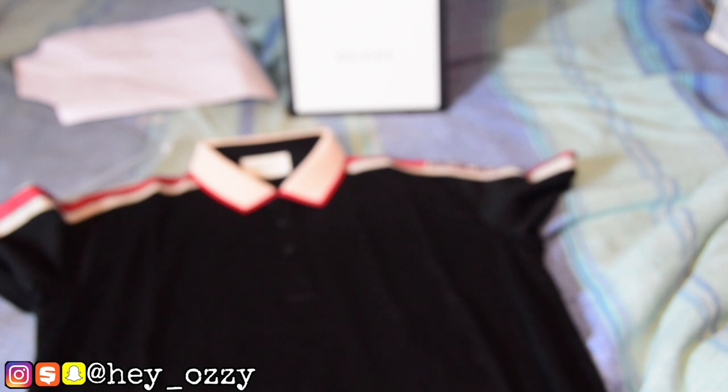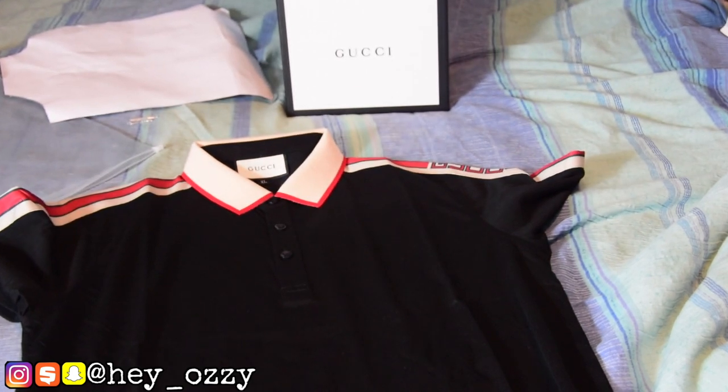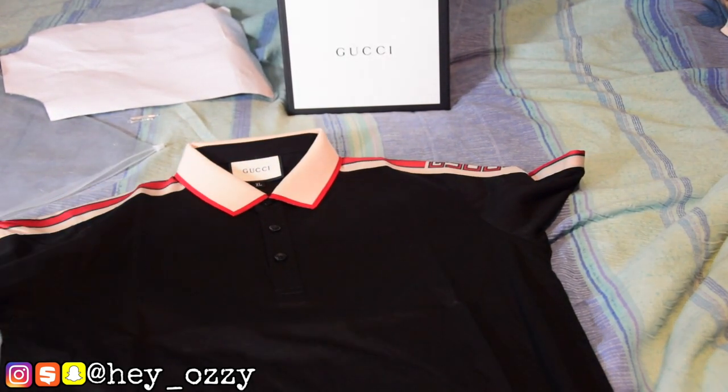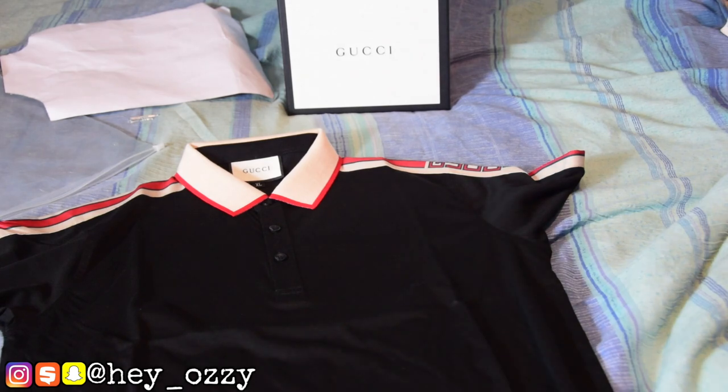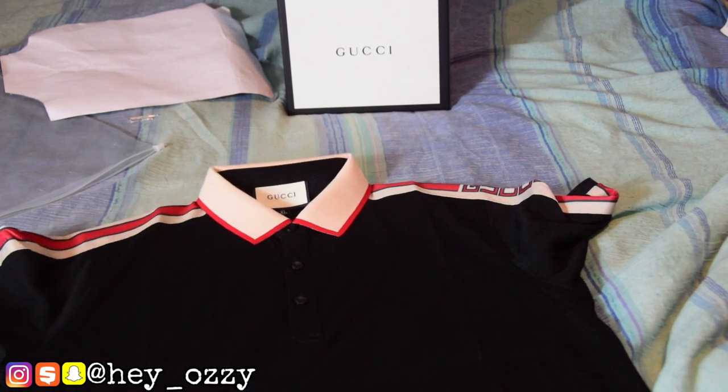I don't know if you guys have been keeping up with past videos on my channel from Yes KSI — this is the third Gucci polo I've gotten from them. The last one was the tiger embroidered collar, and the one before was the web collar one with the red and green collar. These are pretty solid. I like this style — I think it's probably my favorite one, my second favorite is the tiger one, and my third is the regular basic green and red collar. This is pretty nice, once I iron it it's gonna look great.